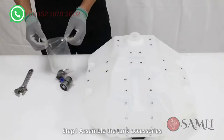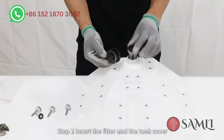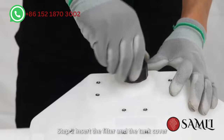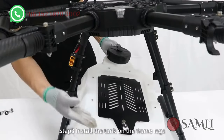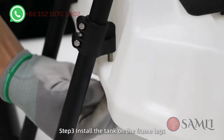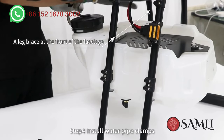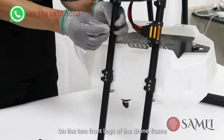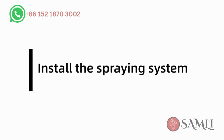Install the tank. Step 1: Assemble the tank accessories. Step 2: Insert the filter and the tank cover into the bottom outlet. Step 3: Install the tank on the frame legs and ensure the tank and the drone body face the same direction. Step 4: Install water pipe clamps on the two front legs of the drone frame.